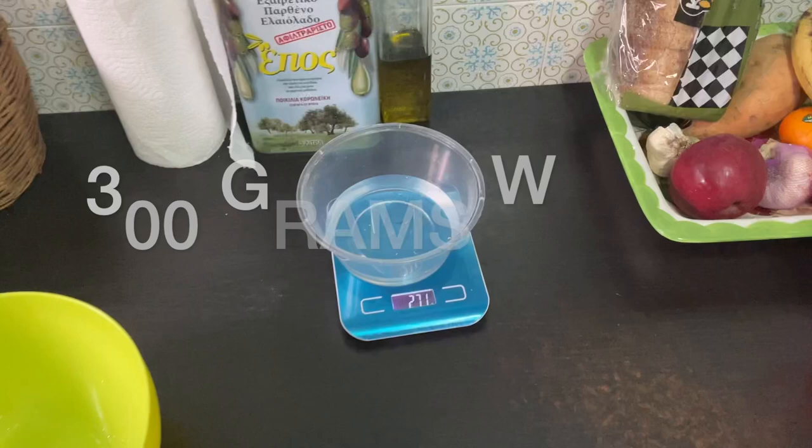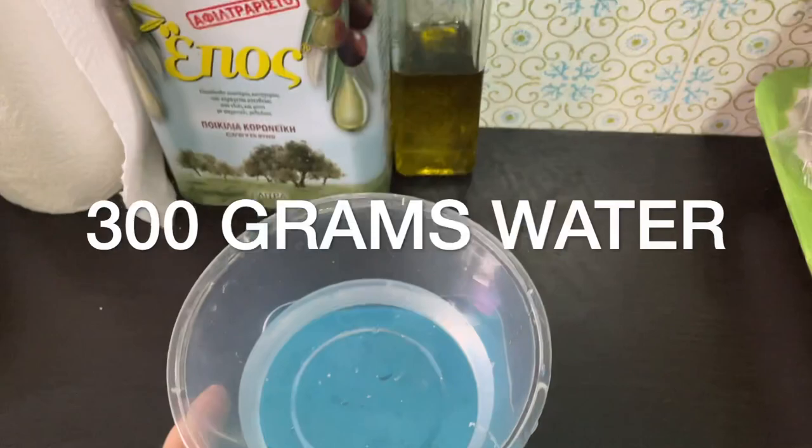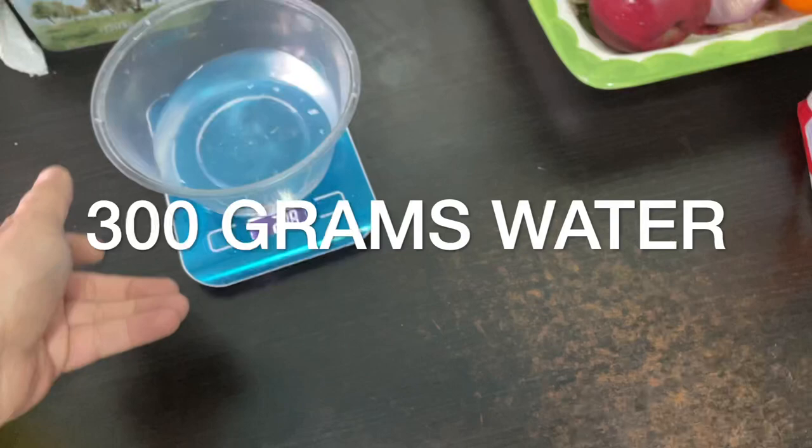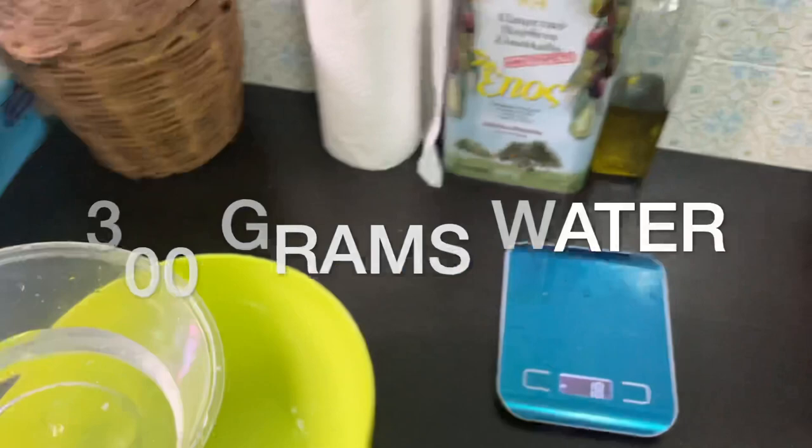So I got a scale. There's about 271 grams of water, but actually we need like 300, so I'm just going to put a little bit more. 292 — that's close enough. I usually use lukewarm water.